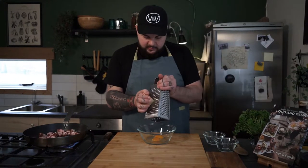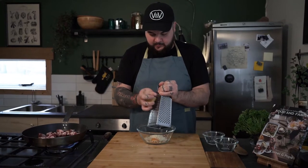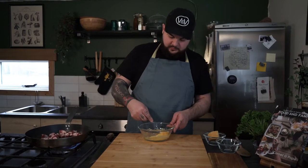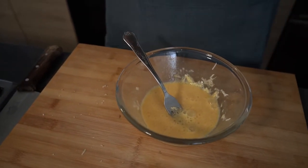Now in the meantime that the pancetta is cooking, on the side I'm gonna drop my eggs in a larger bowl and grate a little bit of pecorino. With the use of a fork I'm gonna give it a good mix — maybe even a little bit more pecorino.